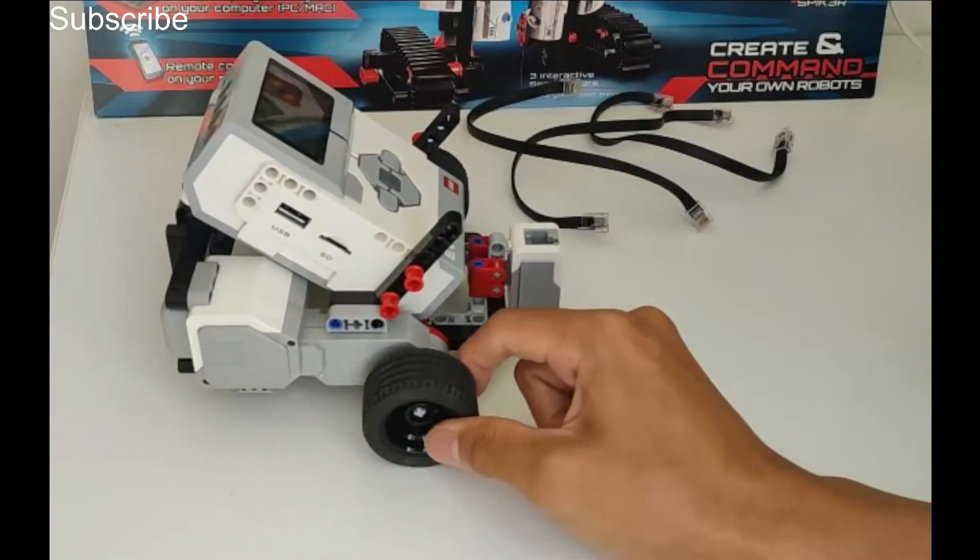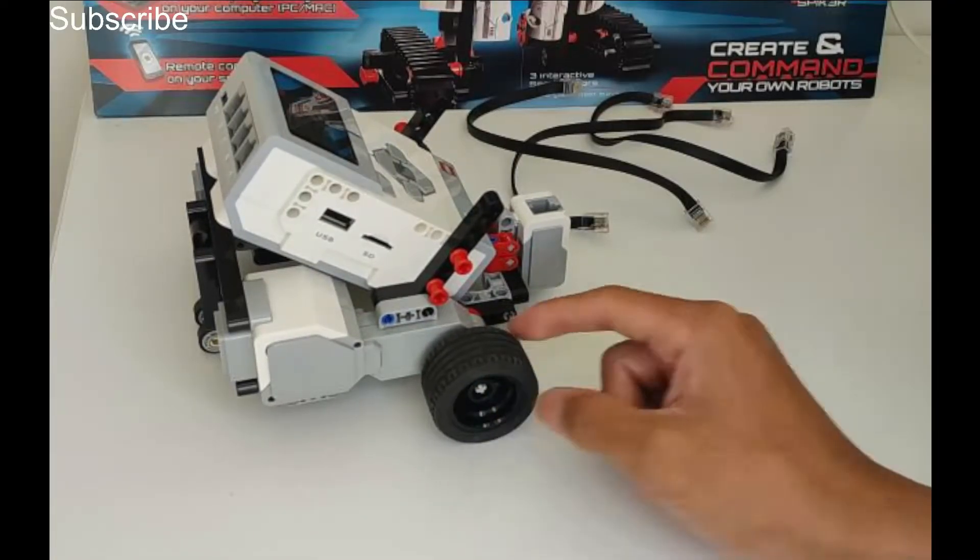That is our robot complete. All you need to do is add the wires — I will do that myself — and now we are going to do some programming.